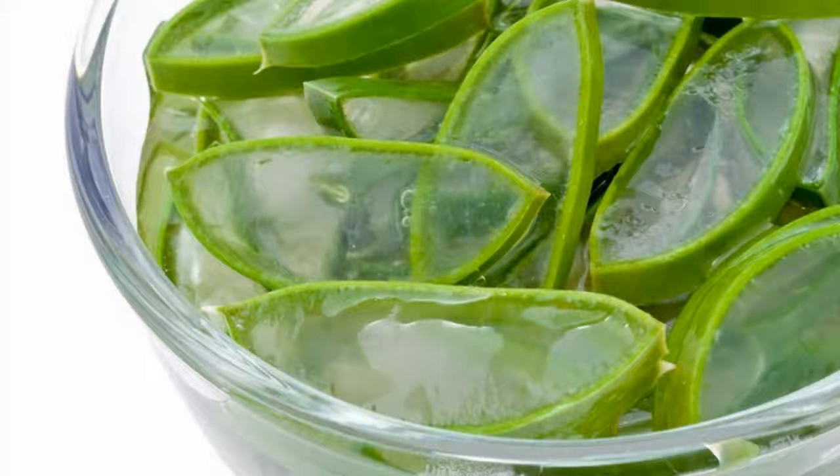For sensitive skin, grab some aloe vera gel, cucumber juice, yogurt, and rose oil, and blend them to a paste. Apply and leave for around 20 minutes, then rinse it off.